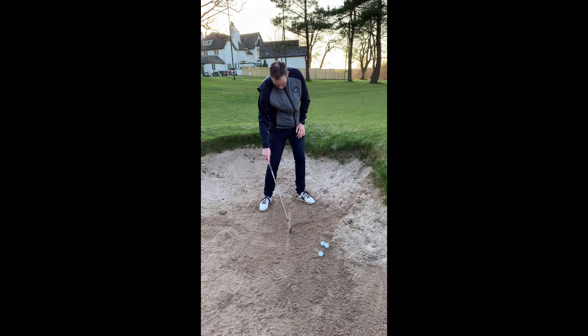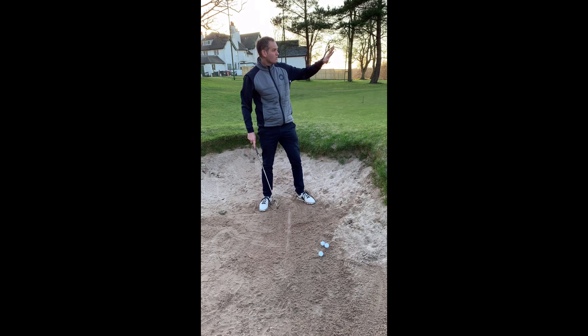So as you can see, I've got bang on the front of the line — really nice sound, good height, good spin. Hope that tip helps your bunker play.